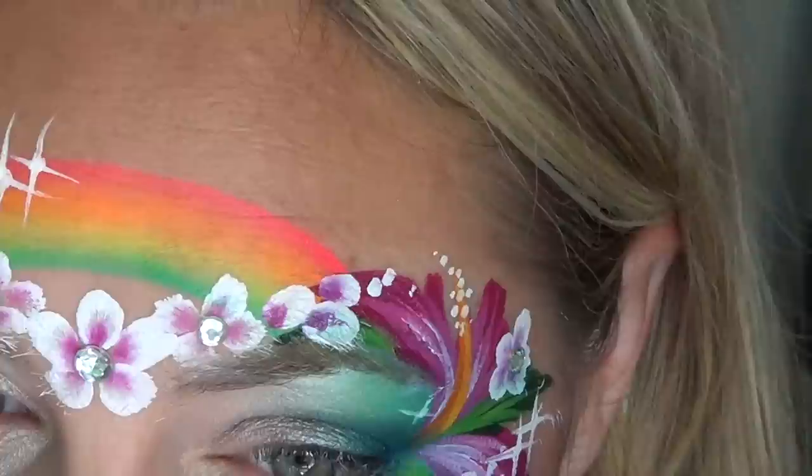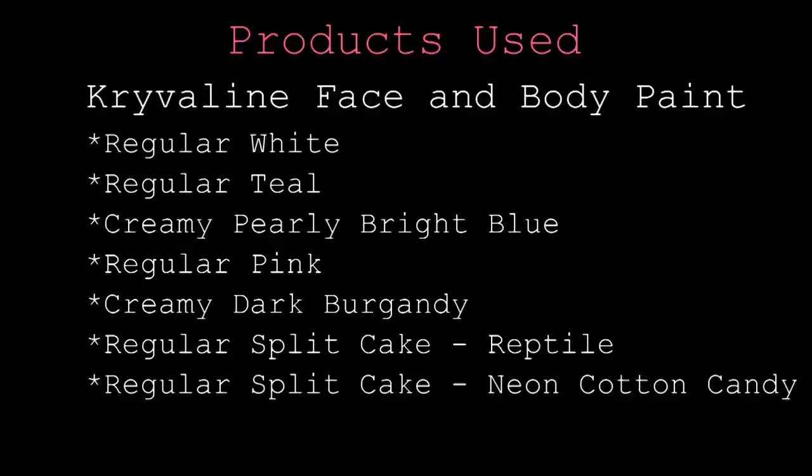And that's it — this design is fast and pretty and perfect for these hot summer days. If you haven't done so already, please like, comment, and subscribe. Check me out on Facebook — the link is below, as well as all of the products I used in this video and where you can buy them. I'll see you soon in another tutorial.